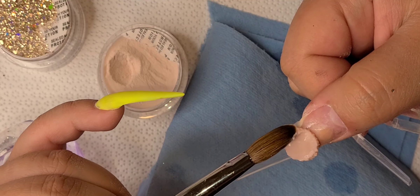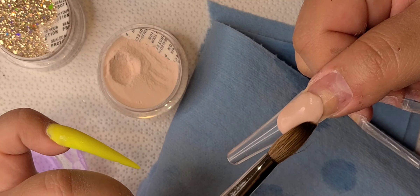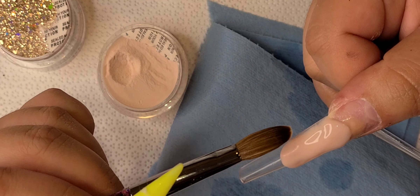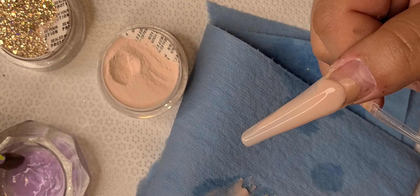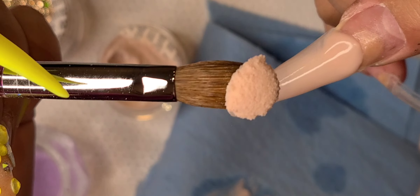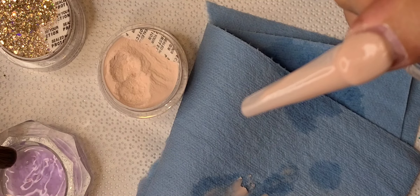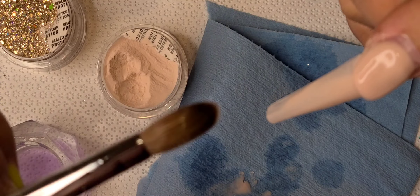I'm going to be using Number 10 acrylic from my website because this is one of my favorite nude beige, creamy-looking colors — I don't know how to explain it but it's cute and it's not pink. I was going for a neutral vibe. I'm also using the G10 holographic glitter. It's such a coincidence — the nude one is just Number 10 and the glitter one is called G10.